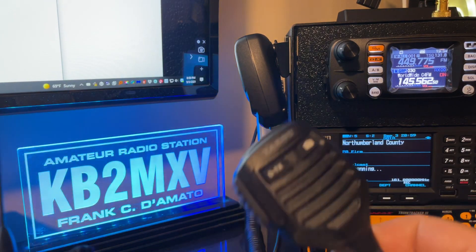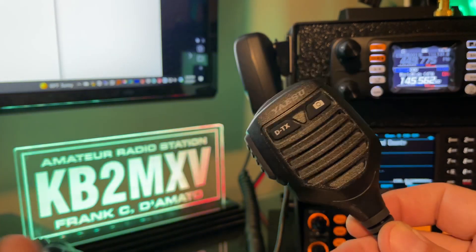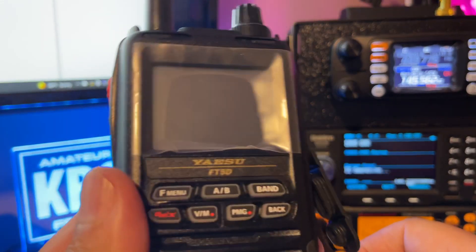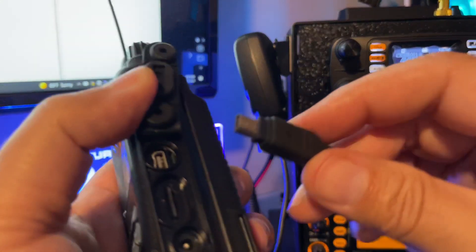Hey, KV2MXV. I picked up one of the picture mics and I'm going to plug it into my FT5D here and give this a quick little test.